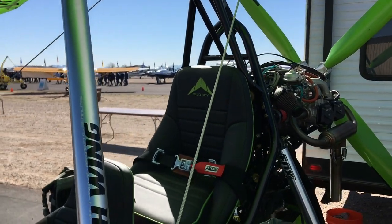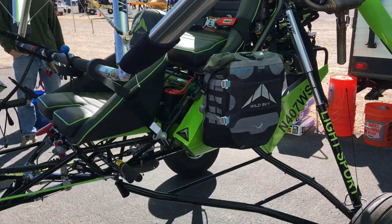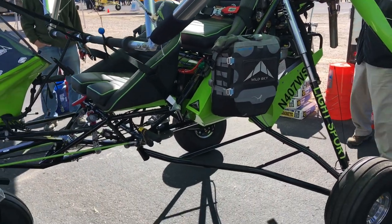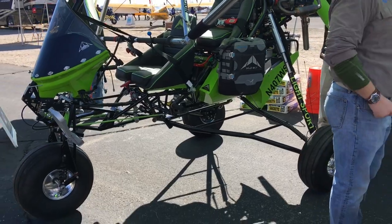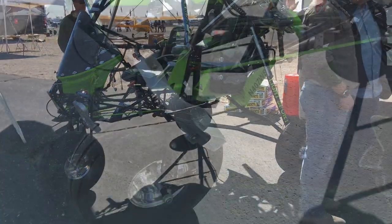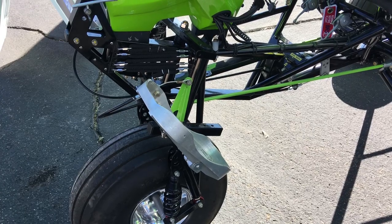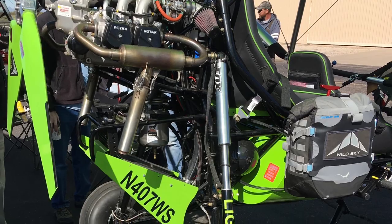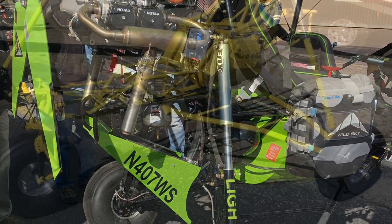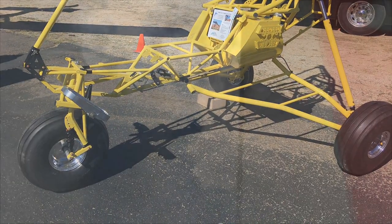So there you have a few views of the Wild Sky GOAT. We did a full video on this and you can look for that coming up pretty soon on Light Sport and Ultralight Flyer. Meanwhile, stay tuned here at Copper State for more. I'm Dan Johnson reporting from Buckeye, Arizona. I hope you'll stay tuned and come on back for more. Here's the last look at a bare frame for the Wild Sky GOAT.